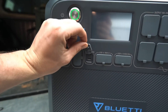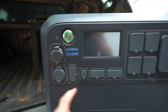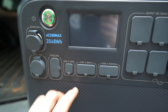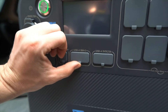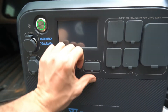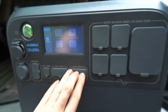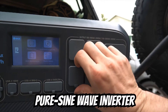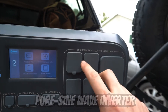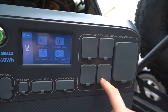There's a USB-C port for iPhones, iPads, laptops, and anything that needs a bit more power. There are also standard USB-A outlets — one of them is a fast-charging 3-amp port. Then moving on to AC power, these are standard wall outlets capable of 2000 watts of output, which can run quite a few appliances and luxury items while camping or at home during a power outage.